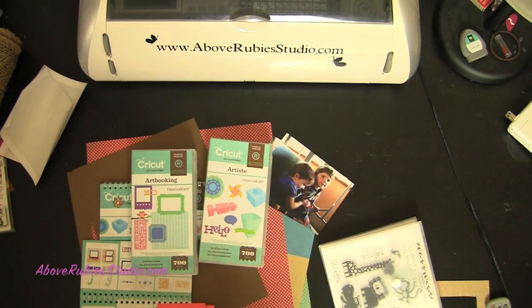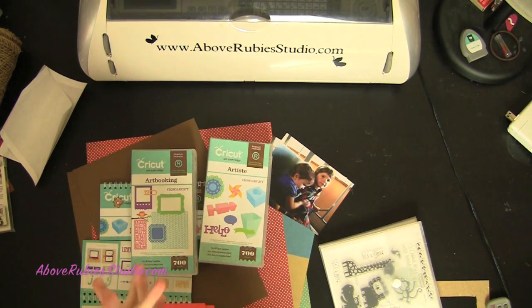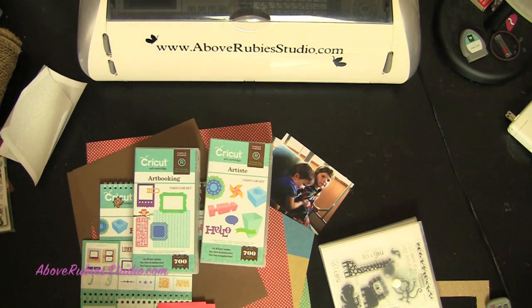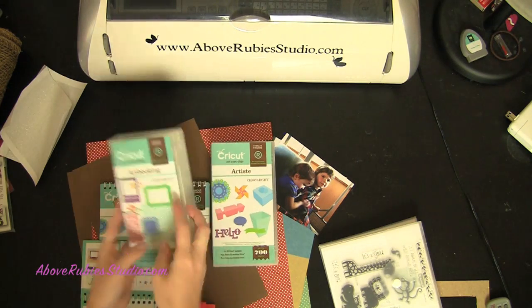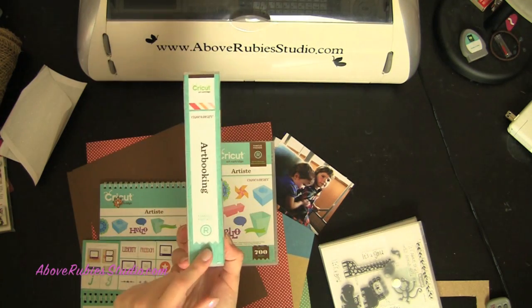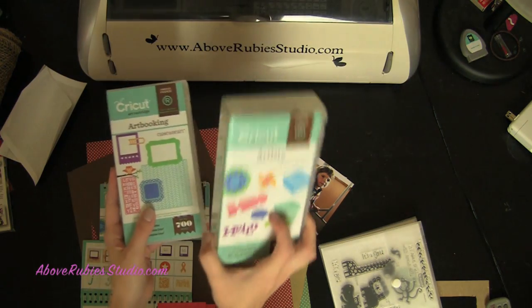But I wanted to do this video for you guys today. I have some kid-free time and I was really excited. Melanie Brown from Courtney Lane Design Blog sent me the Art Booking Cricut cartridge — the brand new one that Close To My Heart released along with the Artiste cartridge they've had out for a while.